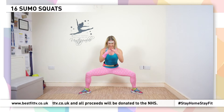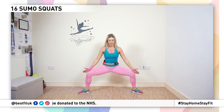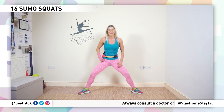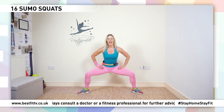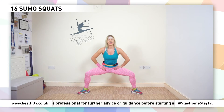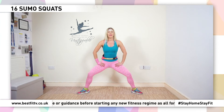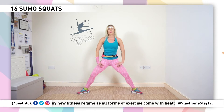Down, rise, down — good. Watch those toes — they want to be going, watch the knees. Make sure your knees are following your toes. Tummy is tight. Eight, seven, six, five, four, three, two, one.